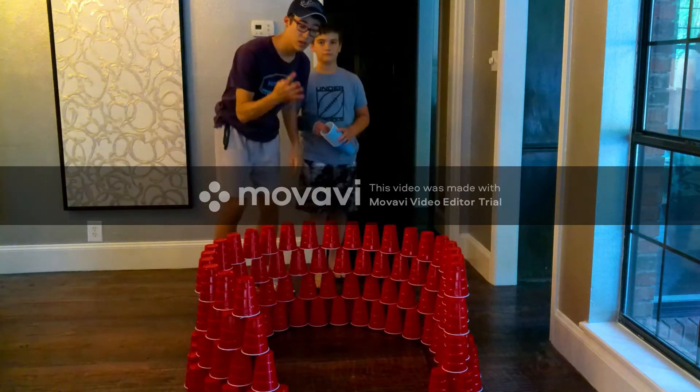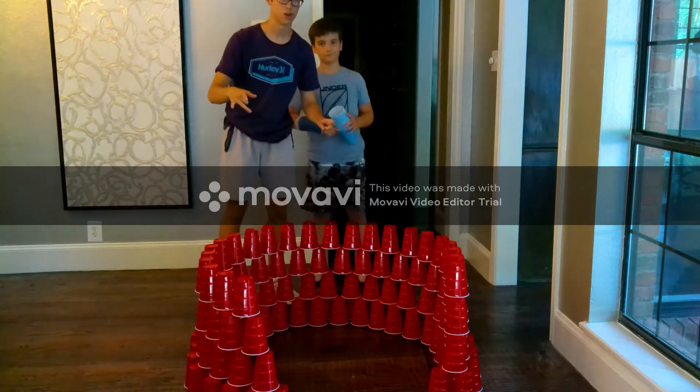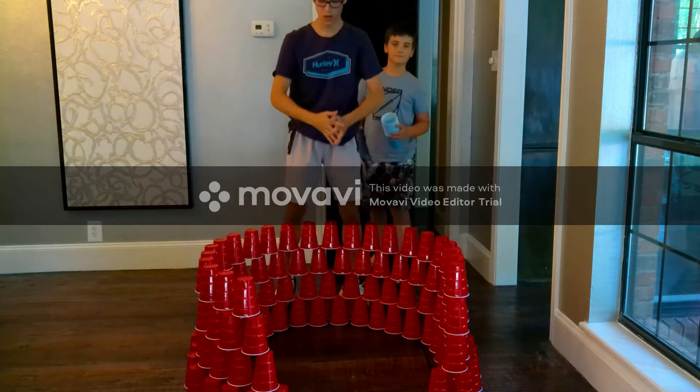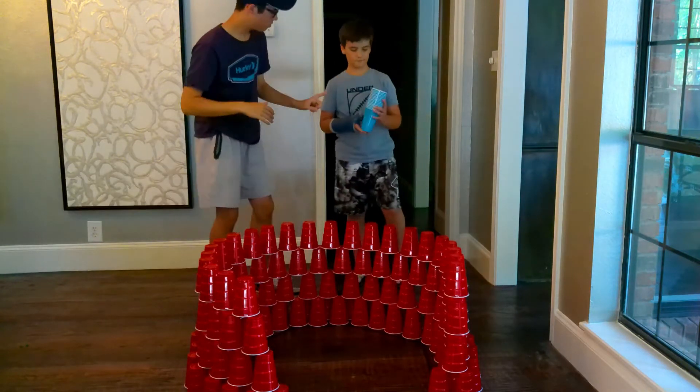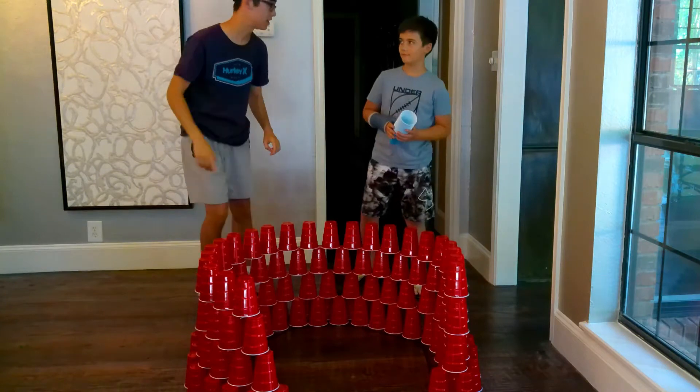We just finished our fourth layer, as you can tell right here. Now we're going to start on the fifth layer, and it's going to start coming in more like a cone shape. Will and I hopefully won't knock this over, so let's get right back into it, Will.